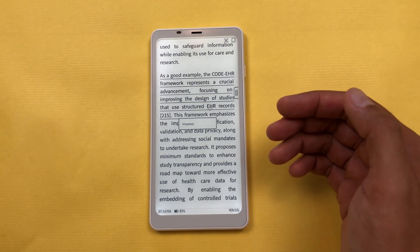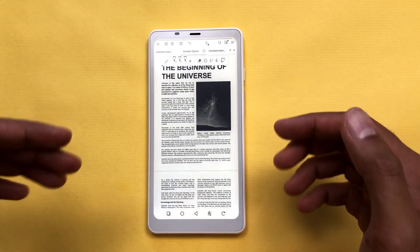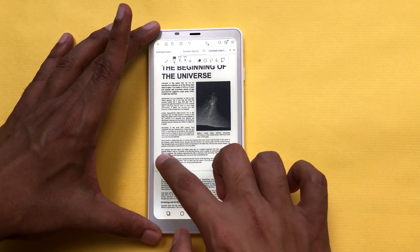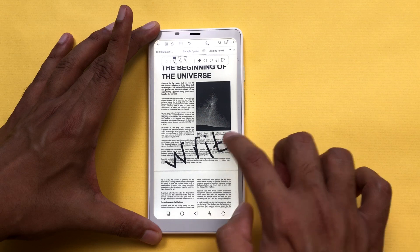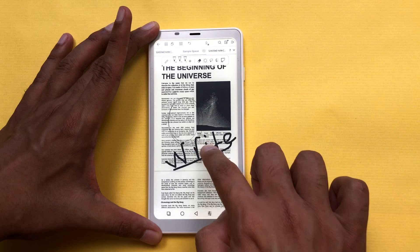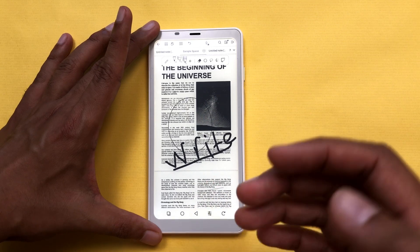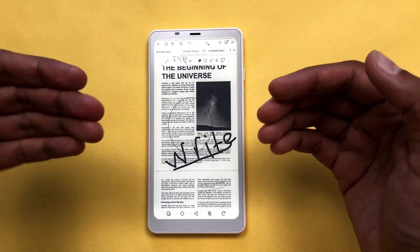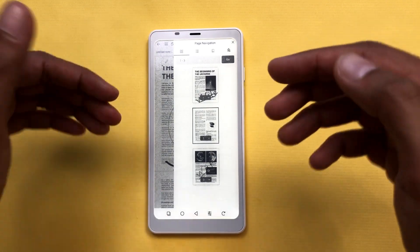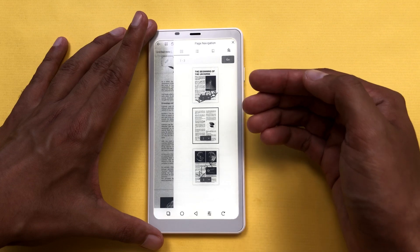You can also do PDF annotation in note-taking apps. For example, I am using the Flexil app and I can annotate this PDF file using different tools. I can use the pen tool to write on my PDF file, and I can also draw shapes using the shape tool. I can also use the highlighter tool to highlight text. You can also delete or add any page — select the page navigation option, and from there you can access all pages. To add a new page, select the arrow and then the 'Add page' option. You can also delete a page as well.